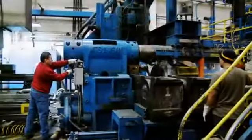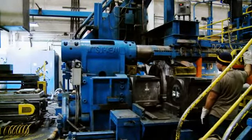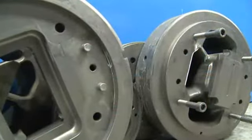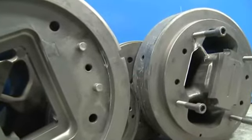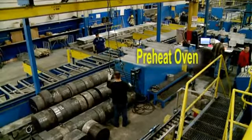The aluminum extrusion process starts with a die being loaded into the press. The die has openings that will create the profile when the aluminum is pushed through. Dies are preheated to prevent the aluminum from sticking in these openings.